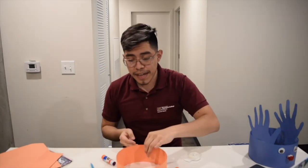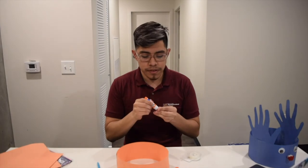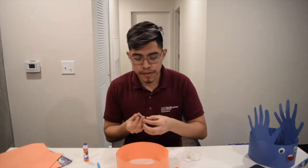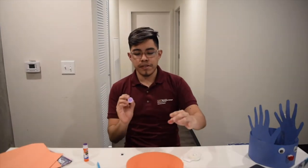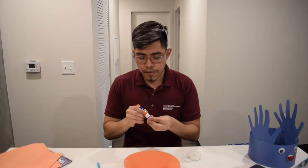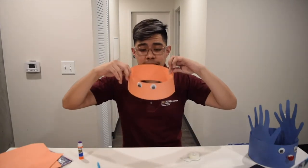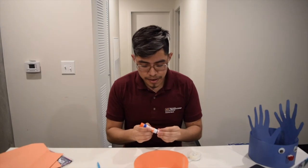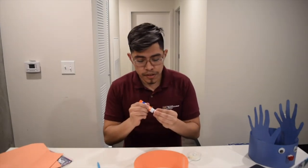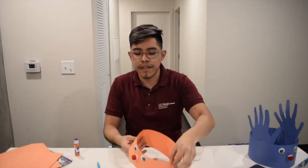Now we're going to add our googly eyes. On one side of the hat will be our googly eyes, so we're going to glue them on, making sure they're symmetrical. There you go — we have our little googly eyes. Now we're going to add our pom-pom. It can be any color, but I'm using red because we're doing a red-nose reindeer. We're going to glue that on there — there you go, we have our little red pom-pom nose.